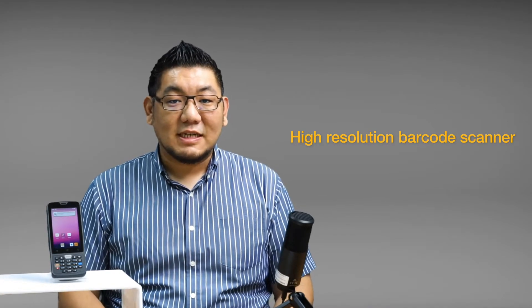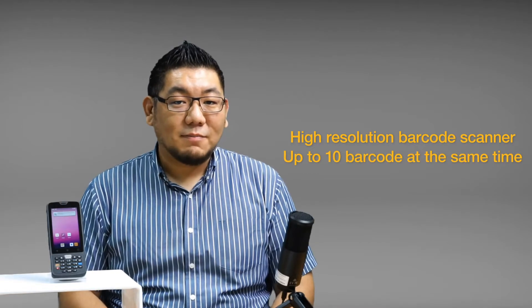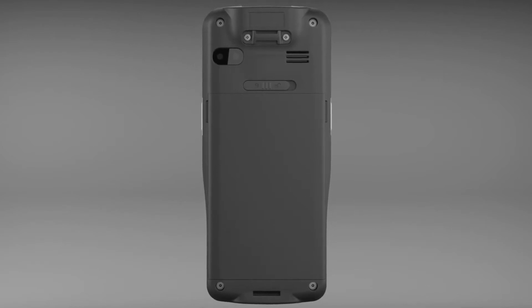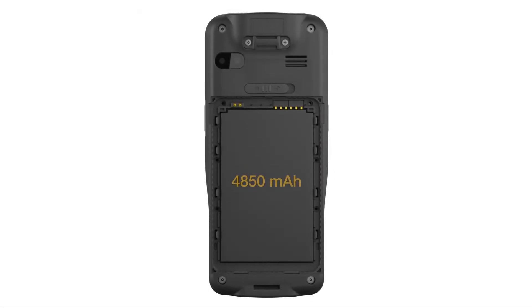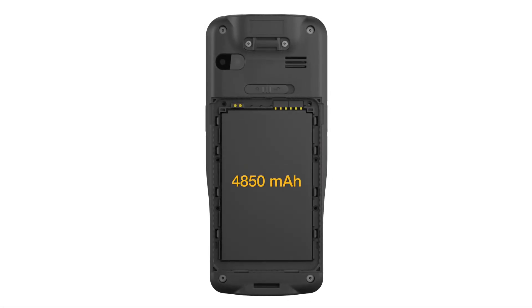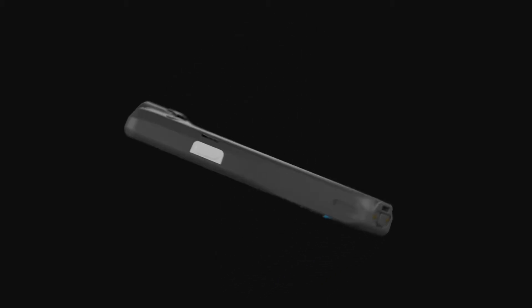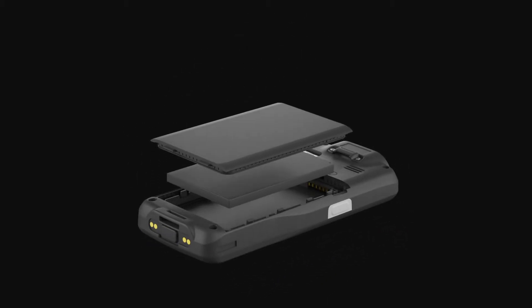The K430 has a built-in high-resolution barcode scanner that can scan DPMs as well as multi-barcode scanning for up to 10 barcodes at the same time. To ensure all-day operation, we fitted a 4850mAh battery, and we also allow the battery to be easily replaced if necessary.